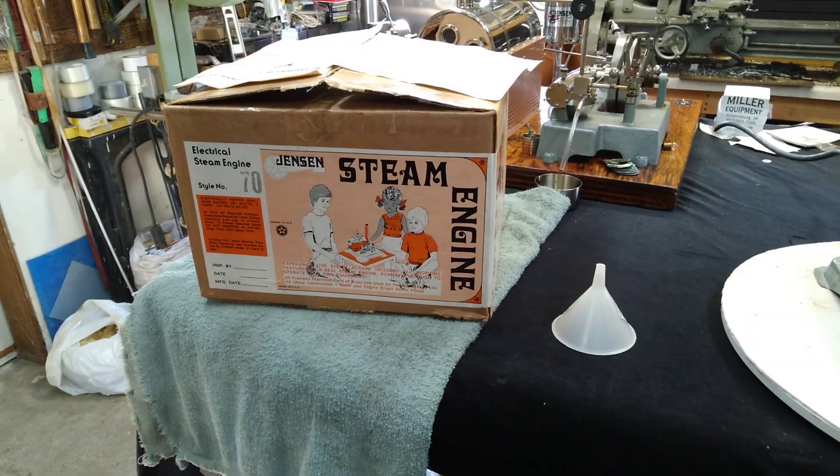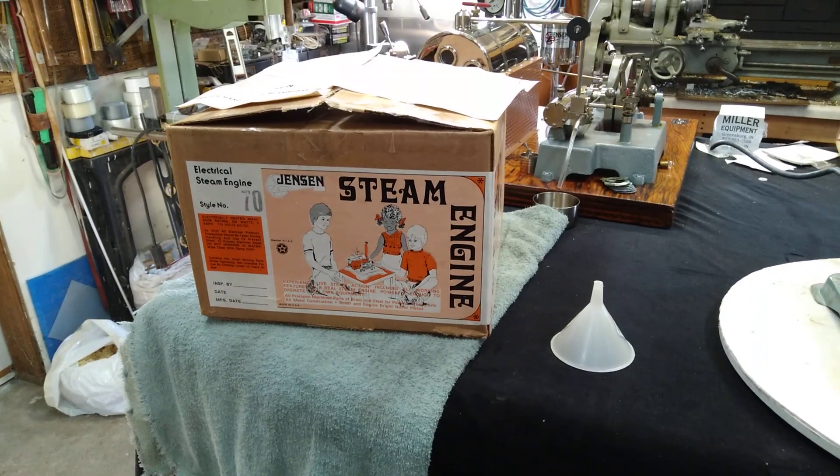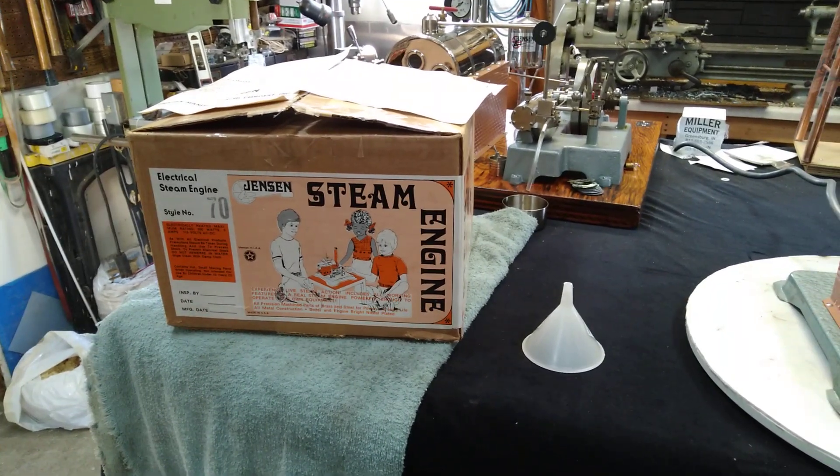It is for sale, so if you're interested, contact me.